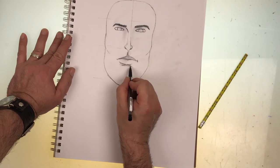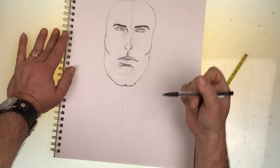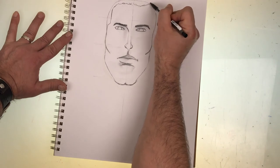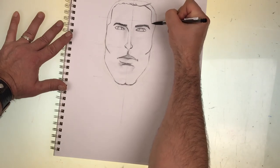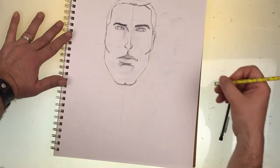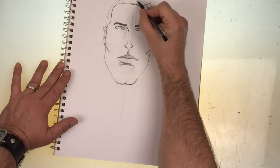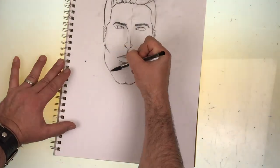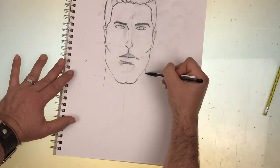One of the great things about pencils is that you can create shading by using your finger to lightly smudge the drawing. Just like when I drew the female face, I will use some shading at the hairline to add definition. But since this guy has shorter hair, it will be less shading. For the male neck, you can start somewhere under the lips, but you'll want to make it wider than the female neck.